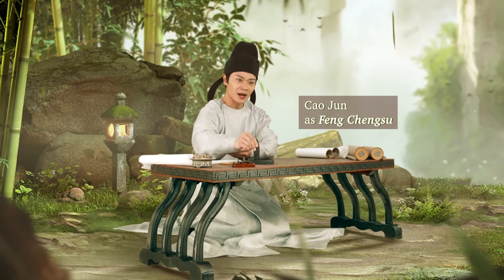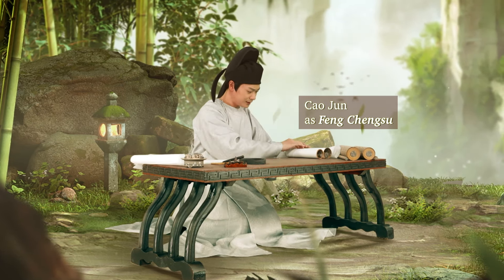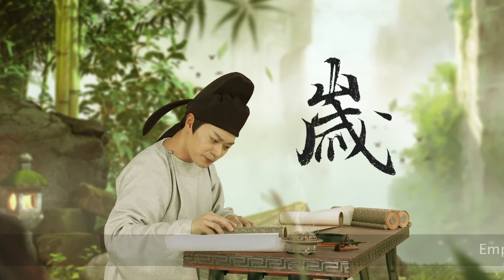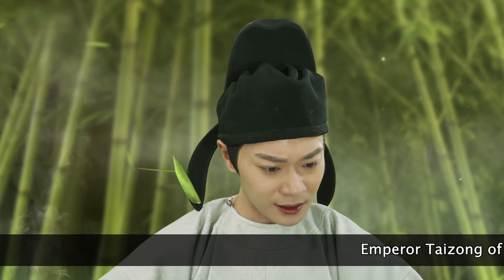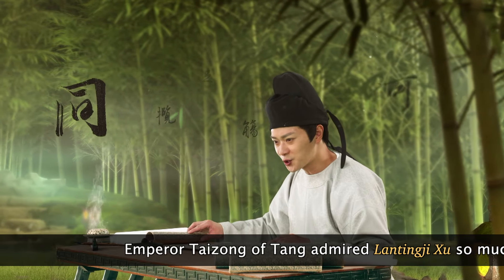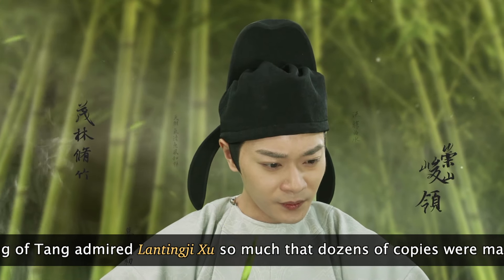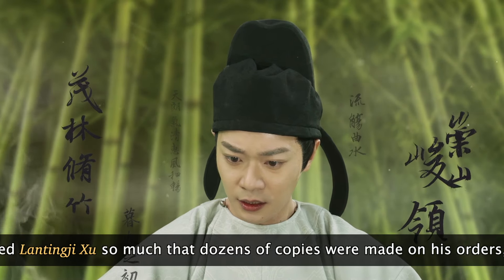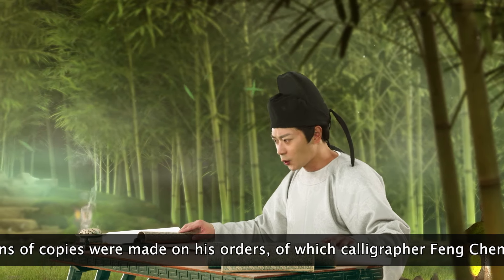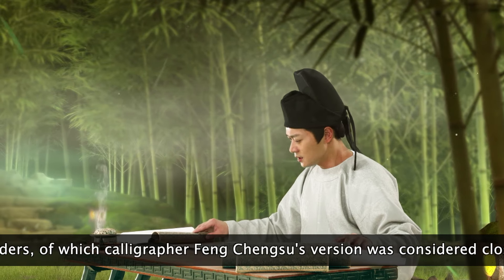By order of the Tang Emperor, I am copying Lan Ting Ji Shu. The first stroke of the character Sui is hollow, while another has a broken stroke. So we can see that Wang Xizhi wrote it with a clear mind. Every time I see this work, it is like I am right there. The calligraphy and scenery are so beautiful. No wonder the Tang Emperor praised it as perfect and always had the work copied. It's a masterpiece.